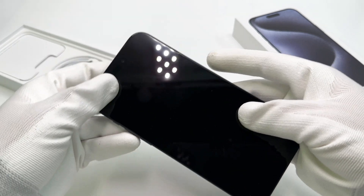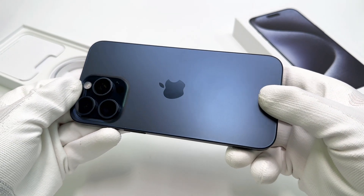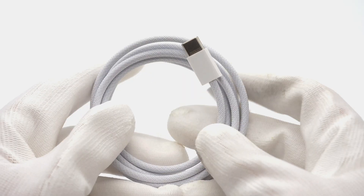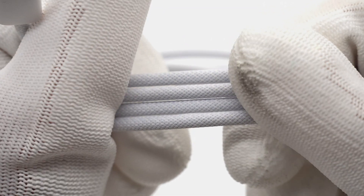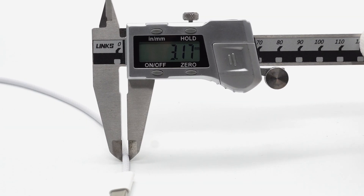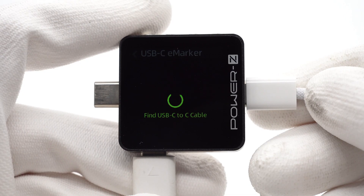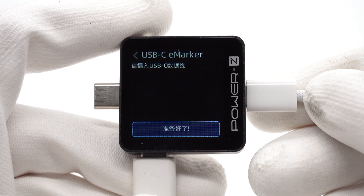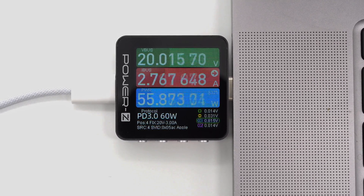Take out the phone from the box. We received the blue version with a storage capacity of 256GB. Apart from the phone itself, it also includes a new dual USB-C cable, but the charger is not included. The diameter is 3.17mm and the length is about 1m. Our ChargerLab PowerZ KM003C shows it does not have any eMarker chip, which means the supported power won't exceed 60W.